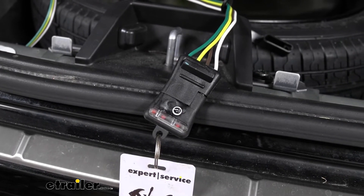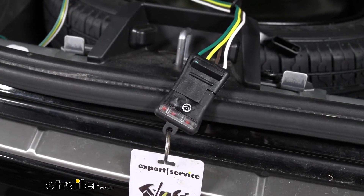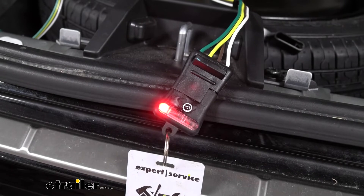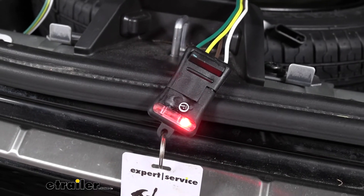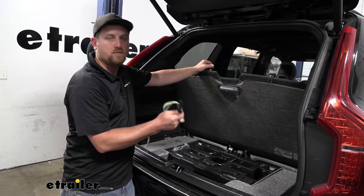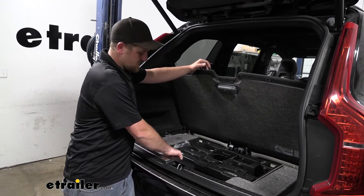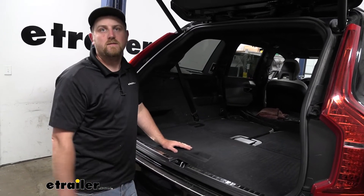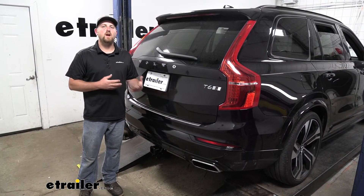It's a good idea to test our wiring before we put any panels back together — that way if there's any issues it's a lot easier to get to. We suggest using a tester like this so that if your trailer has problems you can bypass that. We'll try our left turn signal, our right turn signal, our brakes, and our running lights. Now that we've verified everything works, we simply put everything back together the opposite way we removed it. With the four-way flat connector end, I like to keep that stored here by our spare tire — out of sight and out of mind whenever we're not using it, but still really easy to get to. And that'll finish up our look at and installation of the CURT T-Connector Vehicle Wiring Harness on our 2020 Volvo XC90.